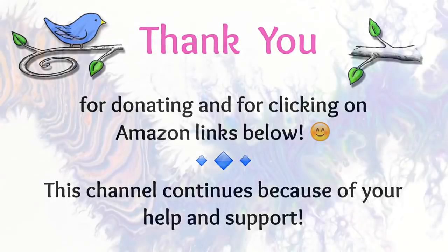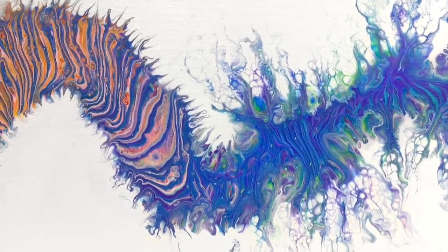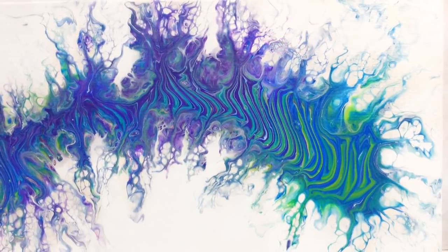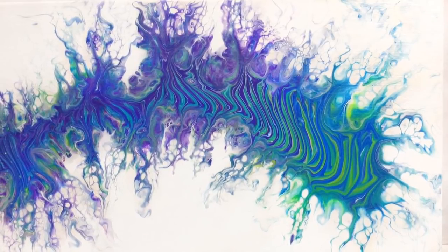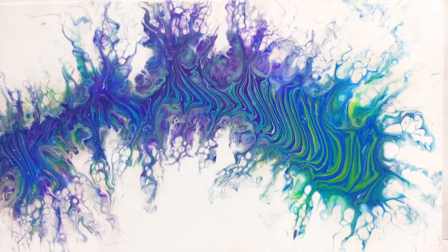Let me know what you thought of this — leave a thumbs up if you'd like to see more like it. Tell me in the comments what you've been working on and what your challenges are lately. Please share this with your friends, click that subscribe button, and thank you so much for watching. I'll see you next time, bye!